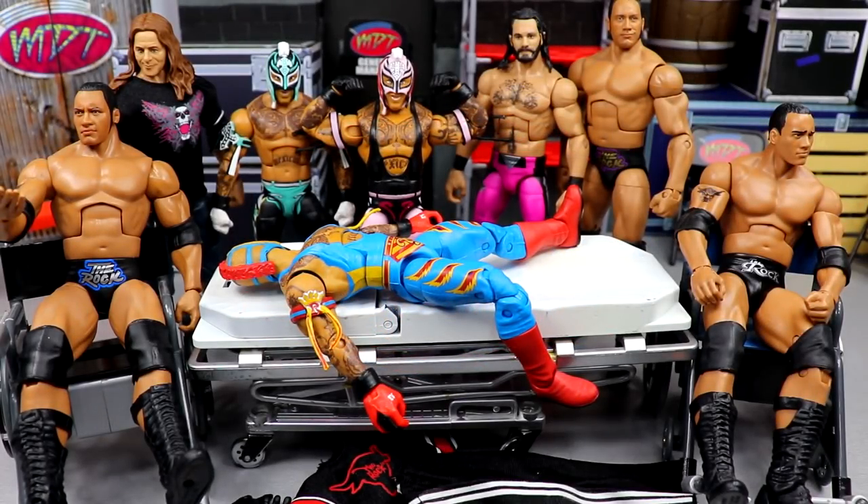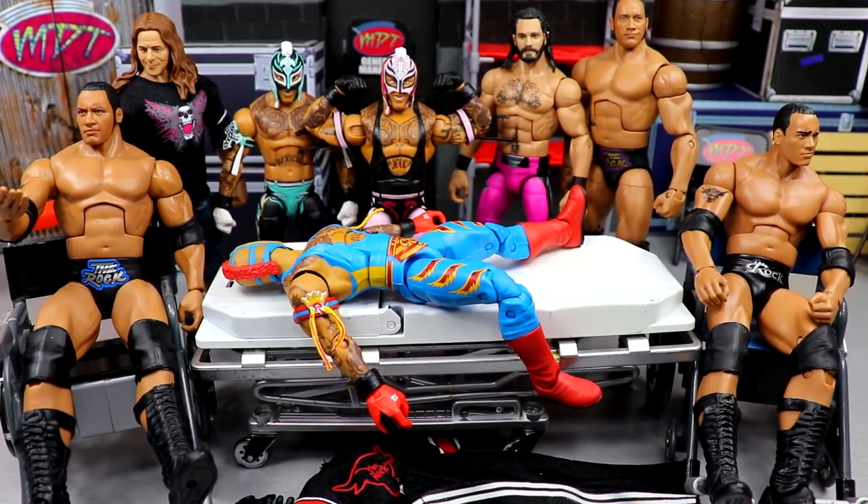Welcome back to another MyDMToys video. We're back with another edition of WWE action figure surgery. You're probably wondering where my Elite Series 92 reviews are — the reason is it didn't show up yesterday. I expected my Elite 92 and my AEW Unrivaled Series 8 to show up, and neither of those showed up. So today I figured we could throw together a nice little surgery for you guys.